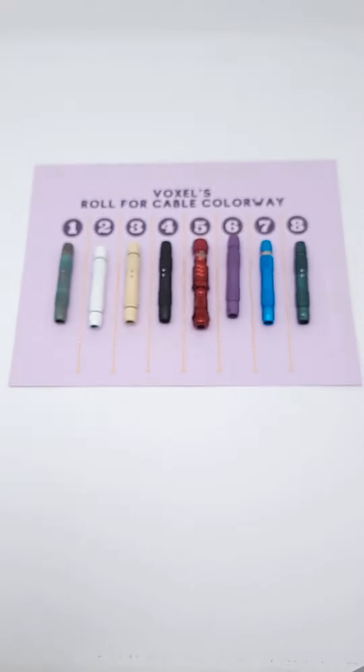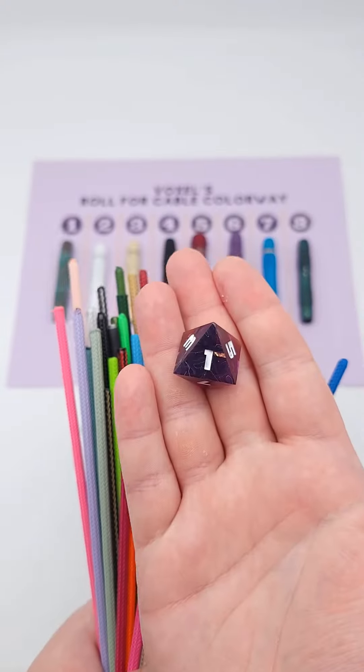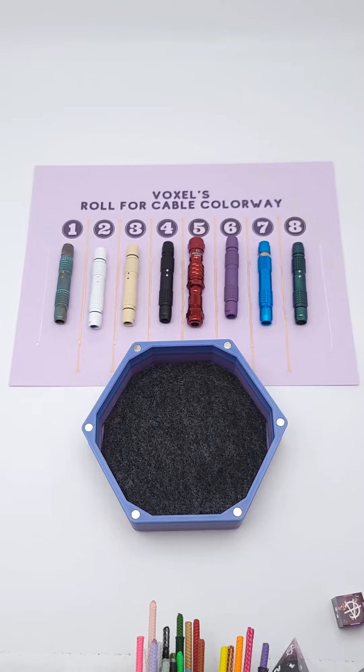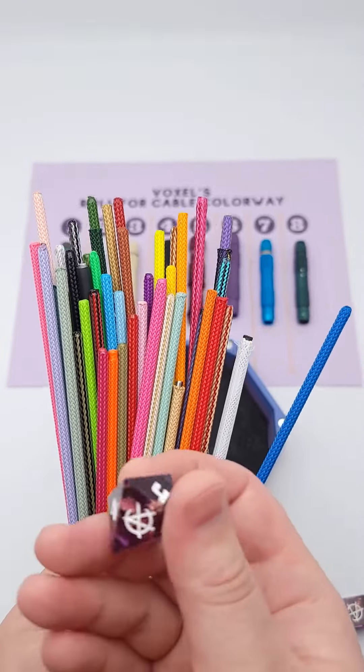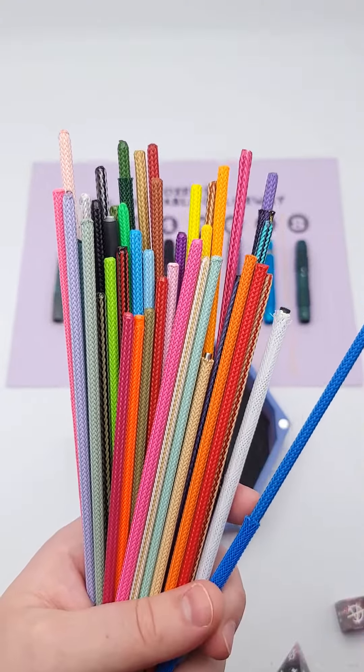Hello and welcome to the very first Voxel's Roll for Cable colorway. This D8 is going to help us decide every single material, from the detachable connector to the sleeve to the alignment dots and heat shrink. Each option will build off of each other, so by the end we should have a cohesive but unique colorway.